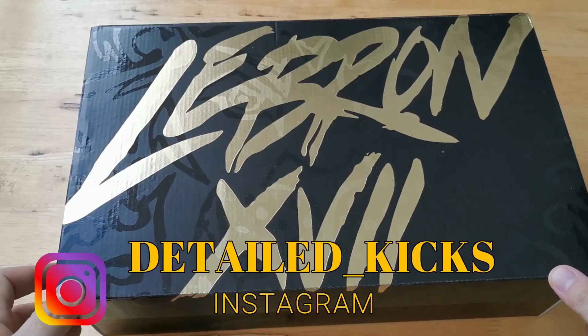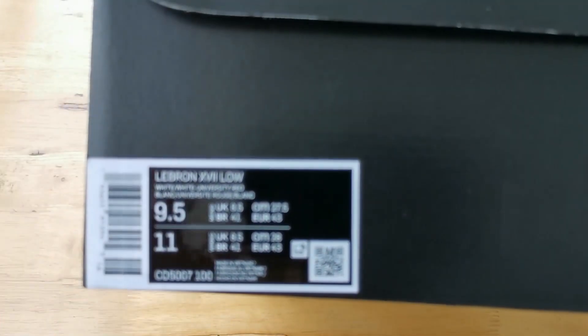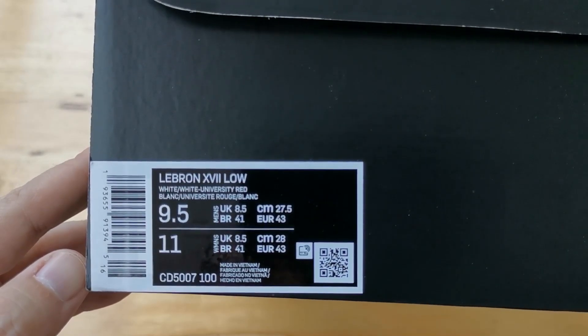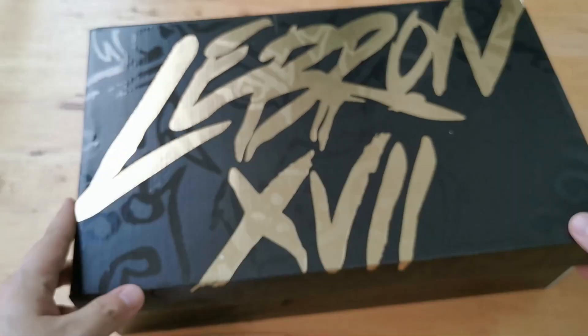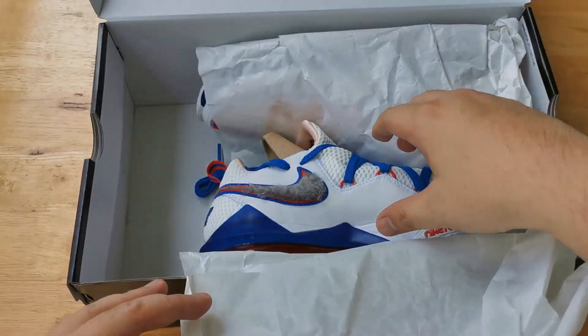Hey, what's going on guys, this is Mike and you're watching Detailed Kicks. Today we're here to check out the LeBron 17 Low Tune Squad. Since Space Jam 2 is set to release, Nike has already put out two sneakers to commemorate the movie — the first one was the Monstars colorway of the LeBron 17 High, and this one is the Tune Squad LeBron 17 Low.